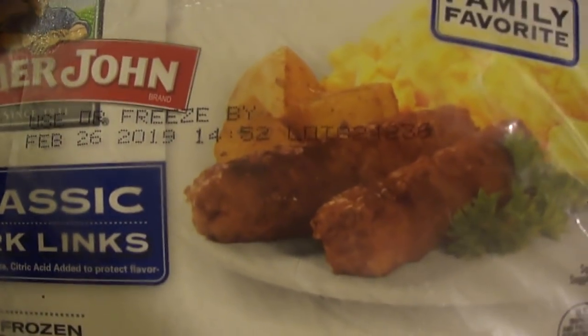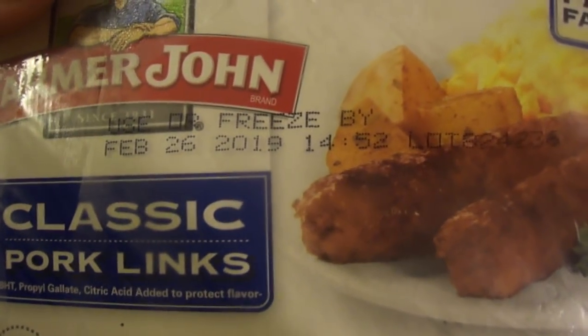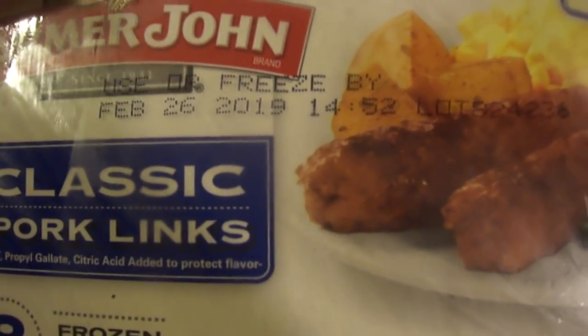I got the sausage links — Farmer John's classic sausage links. Now I reviewed these before, and then I reviewed the maple ones. I don't like the maple ones because I thought they went overboard with the maple flavor. My friend Tony Towne said a long time ago they had a chorizo form of these sausage links.